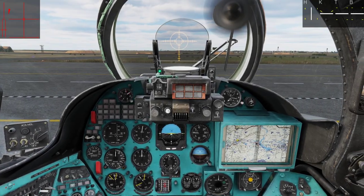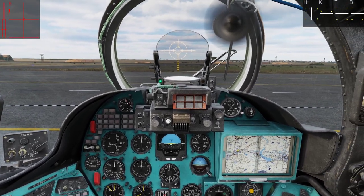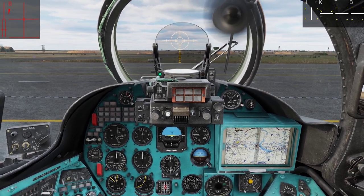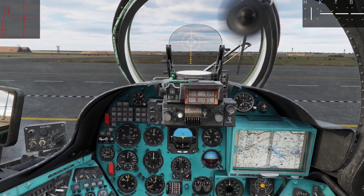Hello everyone, Hindline here and welcome back to my channel. In this tutorial we will go through how to taxi and take off in the Mi-24 Hind. If you haven't watched my cold start tutorial I recommend you do that first, but let's get going.